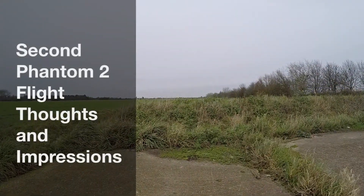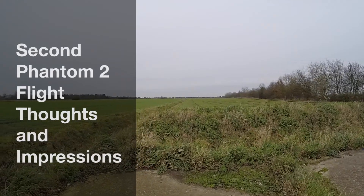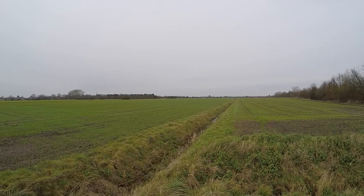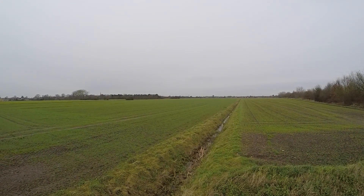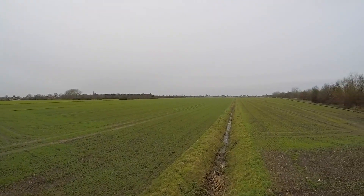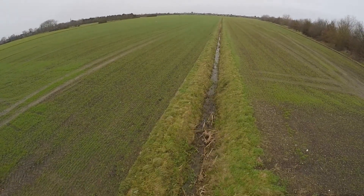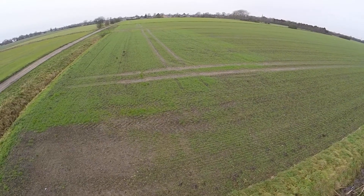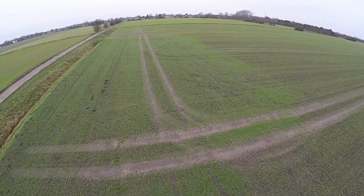First impressions of flying the Phantom 2 for the very first time. I've got a background in radio control, so I've got a massive advantage over most people. However, with GPS mode enabled it is a very easy quad to fly.